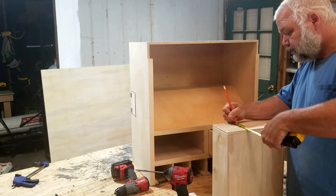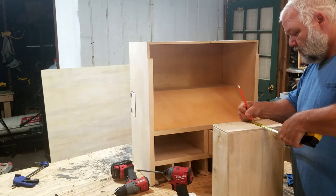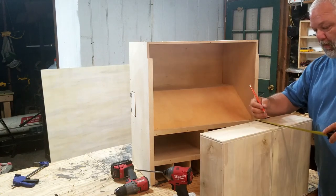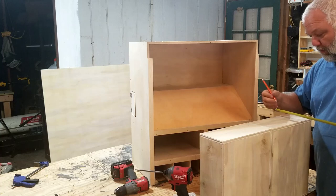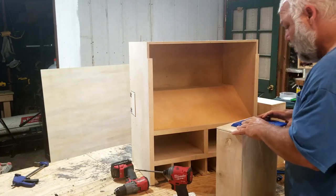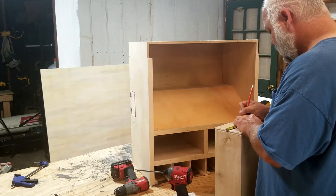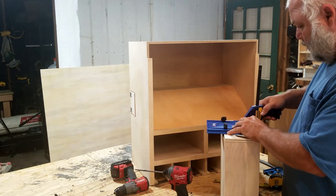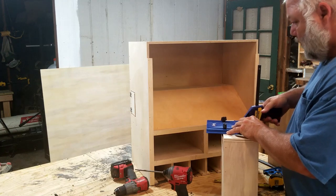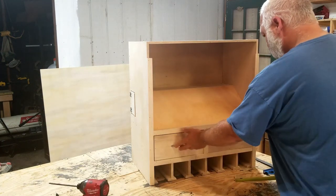Time for the drawer pulls. I like to use the Craig Drawer Pull Jig — I'll leave a link in the description. All you have to do is draw center lines, set up your jig where the lines match the little tabs on each side, find your center, lay the jig down, put your center mark in the little groove, clamp it down, drill your holes — perfect every time.